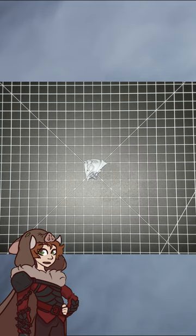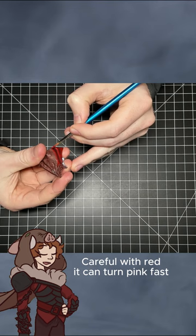Base paint in the darkest color you want the item to be, in this case red. Moving on to a mid-tone of the base color — I have pre-made tones, but if you don't, just add a little bit of white to your base color and it'll have the same effect. Paint the raised areas of the object, leaving the lower sections the base color.